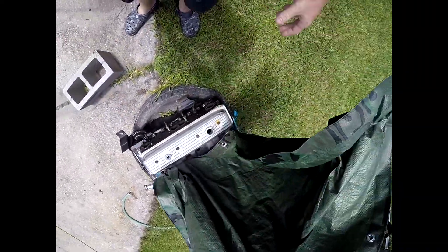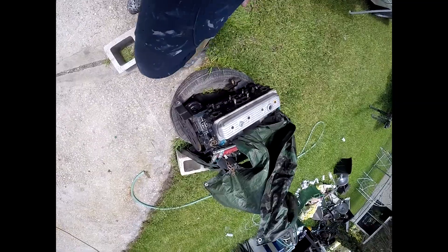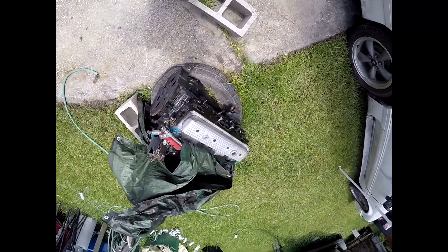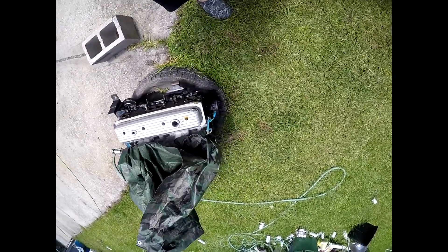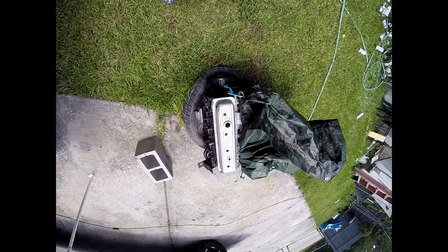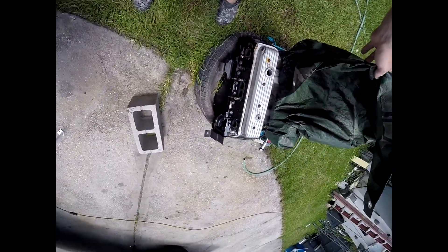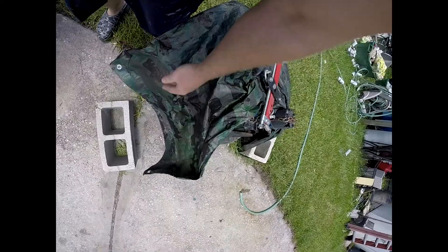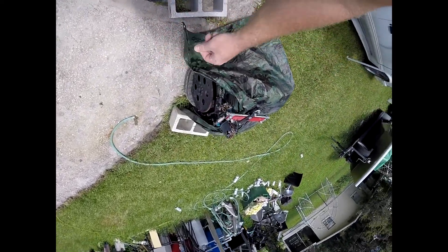This is the motor for the budget boat — 350 SBC. SBC, for those who don't know, means small block Chevy. But there she is. Being it's a budget boat, it's going to be a direct drive.